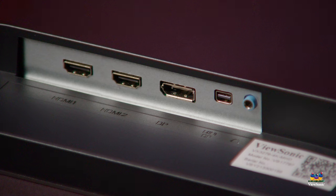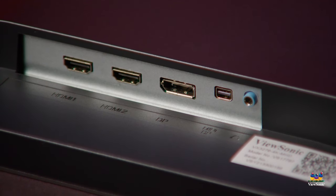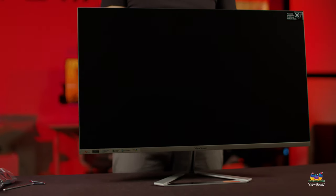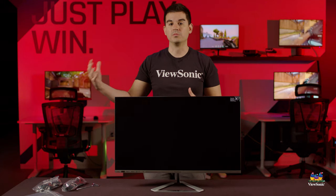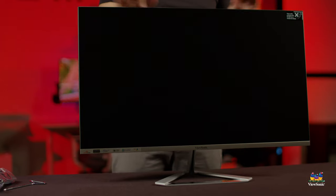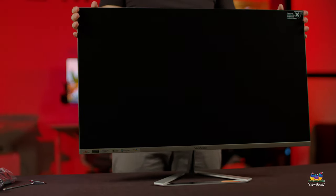One of the other really nice things about this model is the amount of connectivity. It has two built-in HDMI ports as well as two DisplayPorts, so it has connections for up to four PCs on this one monitor. That gives you a lot of flexibility — maybe you have a work computer, a home computer, or a gaming computer. You can connect all of those at the same time with no connectivity issues.